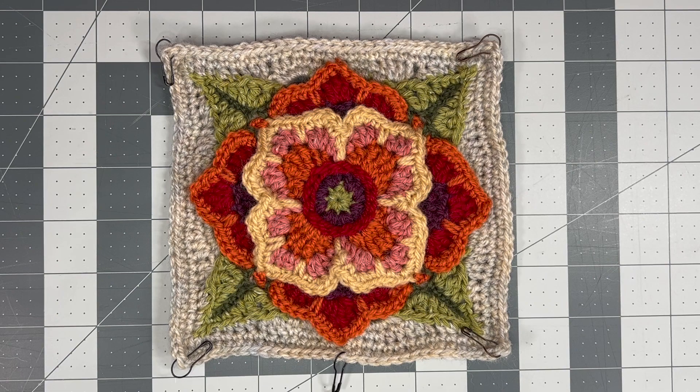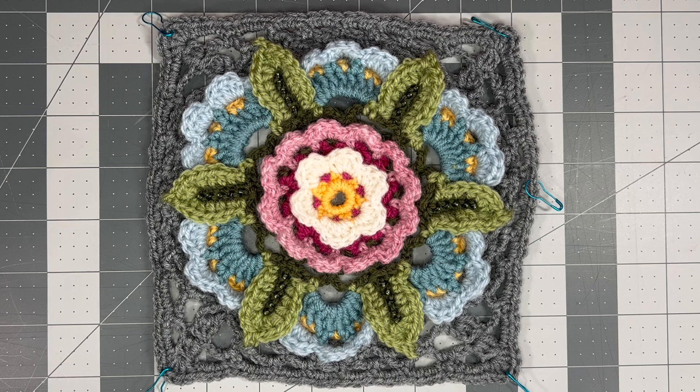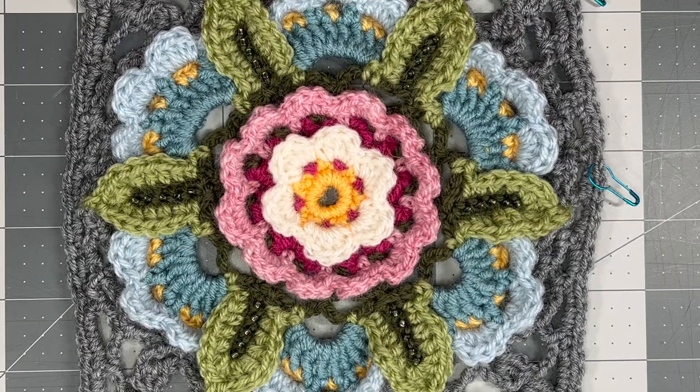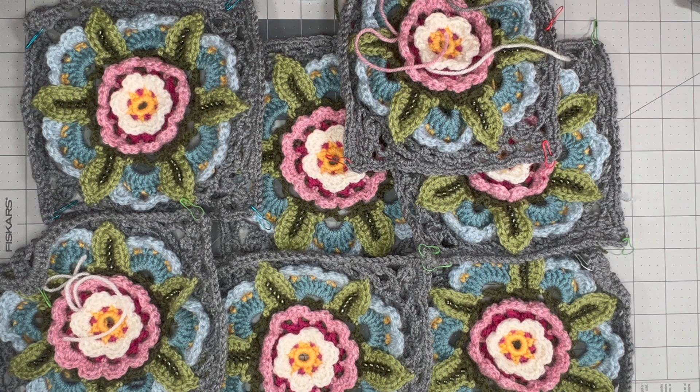Another design of hers that I've been working on is the Bohemian Blooms, and I've been doing the Bloomsbury Garden colorway. It has a different border and more motifs of these main four panels. This is the first motif that I worked on — it's just such a pretty pattern and I absolutely love all of the beads on all of the leaves. I made eight of these. I have not woven in all my ends yet, but there are my eight.